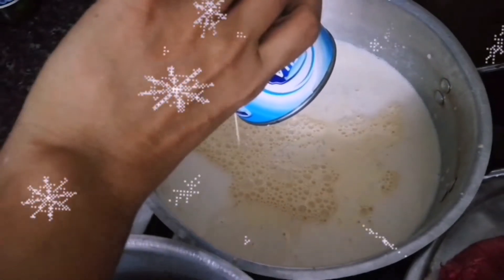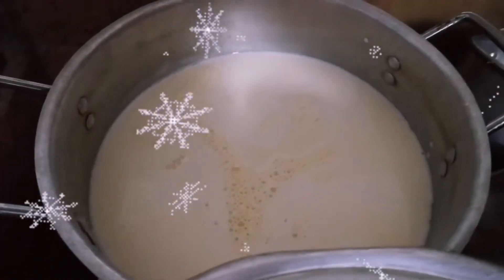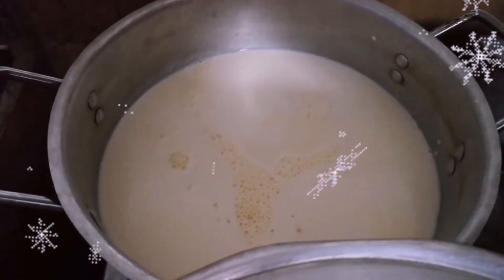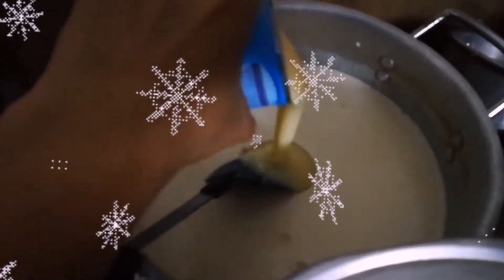Añadimos también raspadura o panela, esta sí es al gusto. Nosotros queremos solamente un colorcito más o menos marrón en el arroz y no tan dulce, porque le vamos a echar leche condensada. También vertimos lo que es la leche condensada.